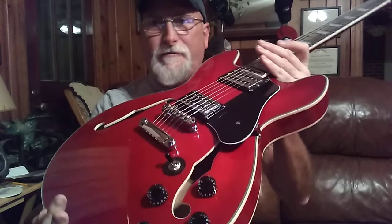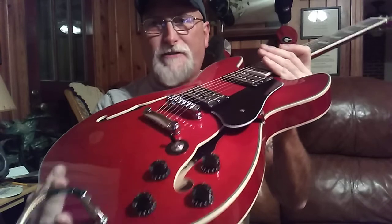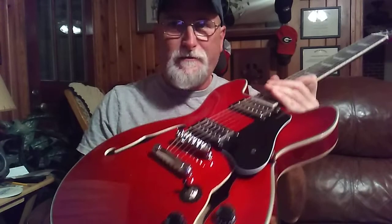Other than changing out the electronics — and if anybody's ever tried to change out the electronics in a semi-hollow body guitar, if you don't have to, I suggest don't. That's all I can say.